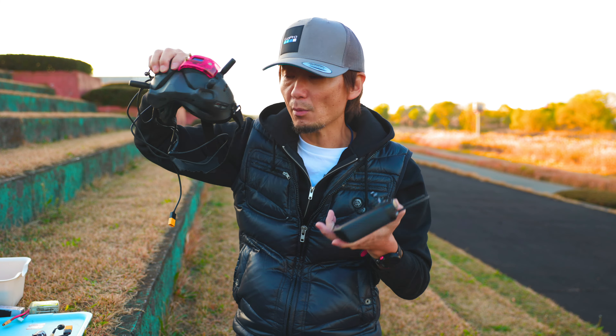用意するものはDJI FPVのゴーグル、スマコン、あとはプロポ。受信機に採用してやってください。機体ですね、カメラとかDJIユニット。これがあればいいです。まずプロポの電源を入れます。